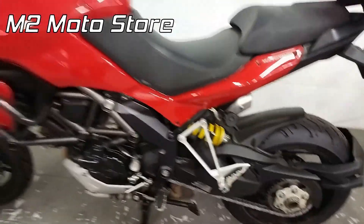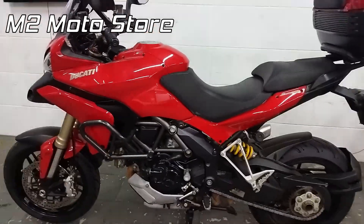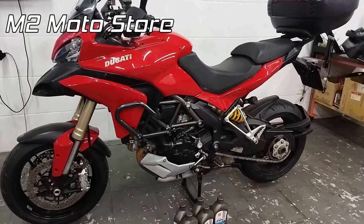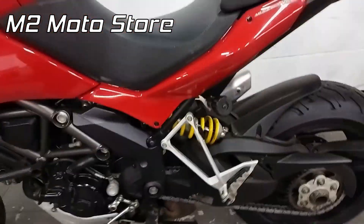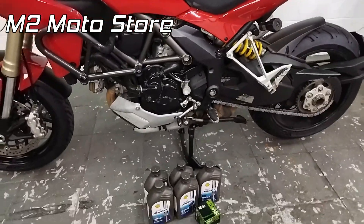Multistrada M200 Ducati, né? Pra quem não sabe que marca aqui é — que eu acho difícil, né? Mas ninguém sabe tudo. Bom, ela veio aqui, moto do Marcelo, veio aqui só para trocar óleo e filtro de óleo. Vou aproveitar e dar uma conferida no ajuste da corrente, que eu pensei nisso agora que estou olhando para a corrente.